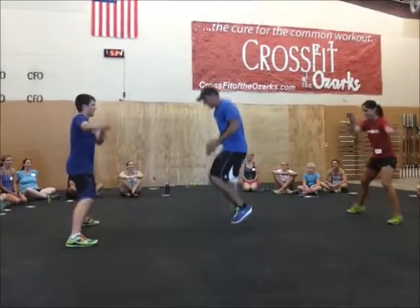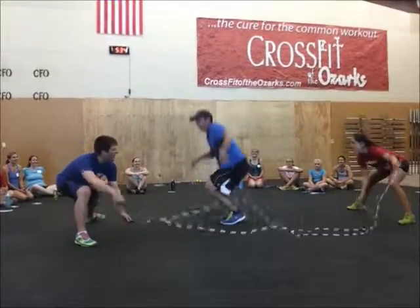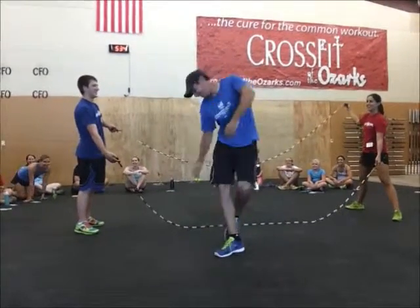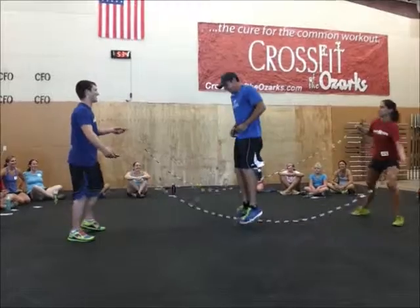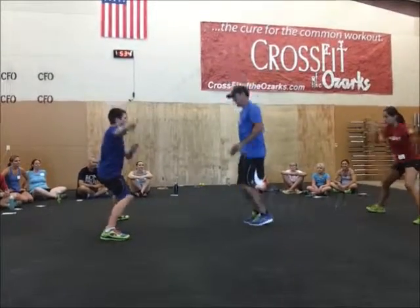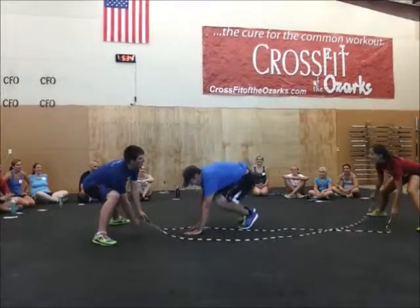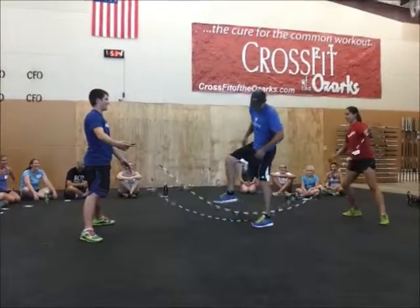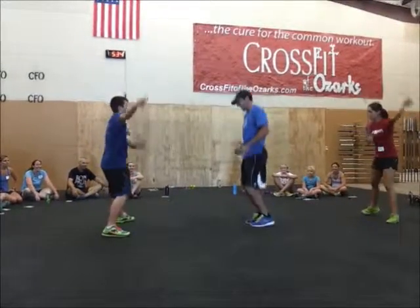Ready, set. Oh! Oh! One more? Yeah. Come on, you got cover. You had it. Jump, jump, jump. Ready, set. Oh! Oh! Jump, jump, jump, jump. Ready, set, jump.